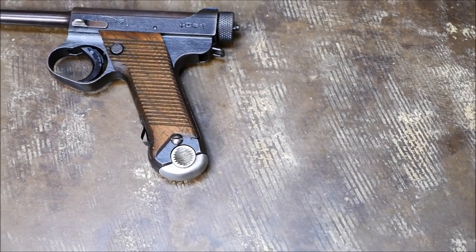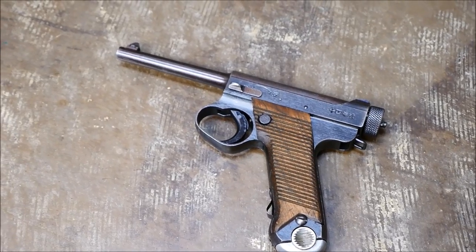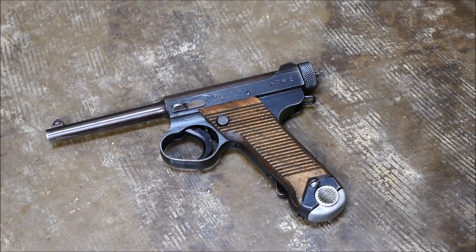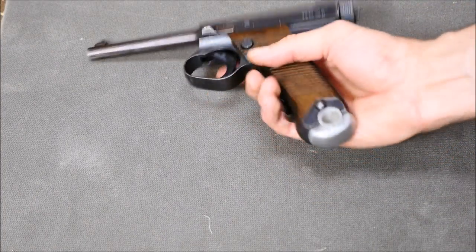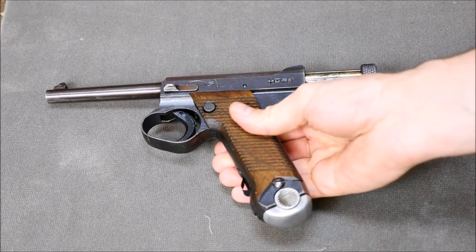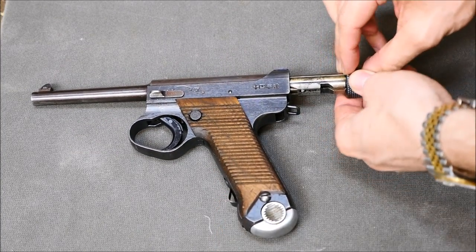Now we have shot this pistol for a video in the past and that did not go so well. I'll put a link to that video in the description and in the end card if you guys want to check it out. That was a pretty scary moment. But the Type 14 was a very prolific pistol — they actually made hundreds of thousands of these things. A lot of times people will say that they were influenced by the Luger, maybe in form, but certainly not in function.